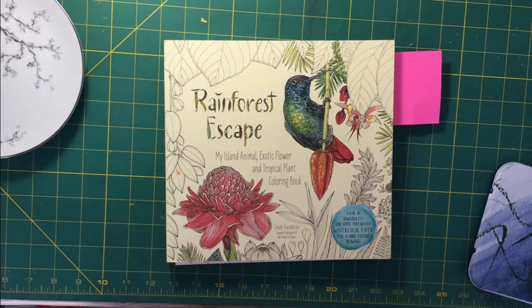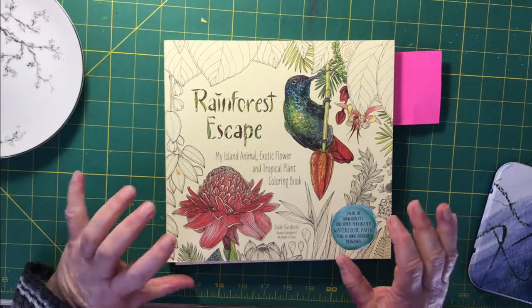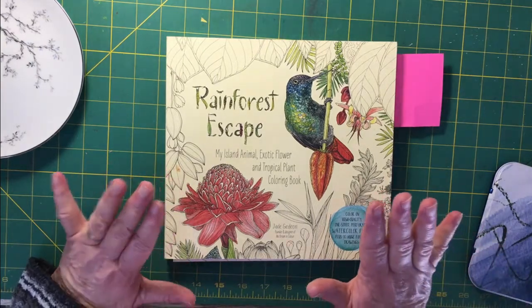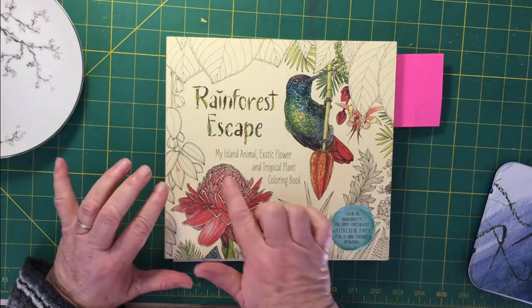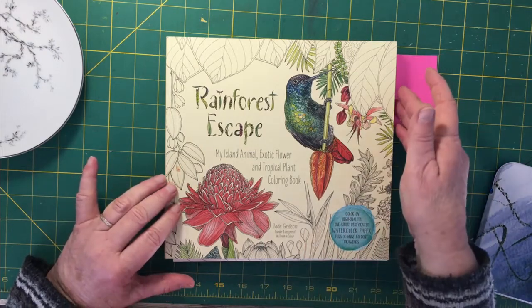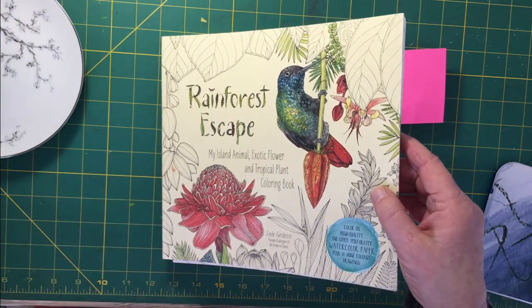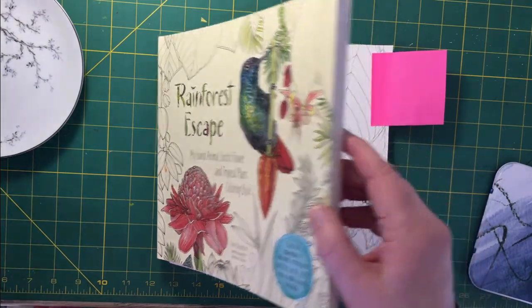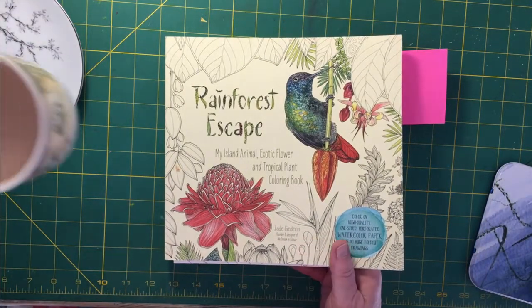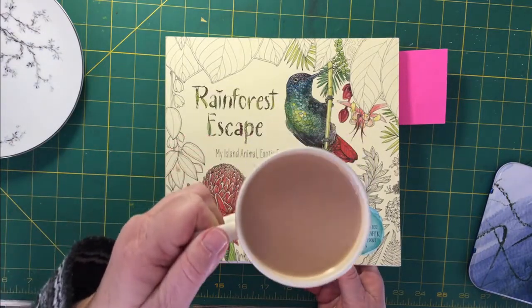Hello everyone. Thank you so much for joining me and visiting with me in Liz at home. I'm going to do a watercolor in this Rainforest Escape by Jane Gideon today. I've decided, in case you feel like trying to paint along with me, I just want to show you my materials. The most important is my cup of tea.